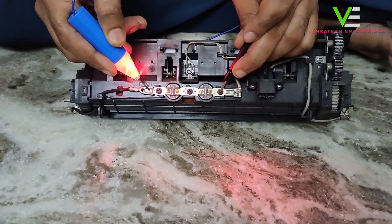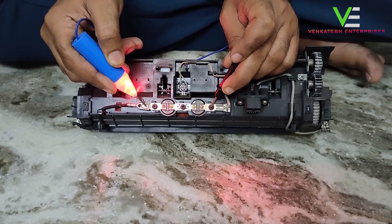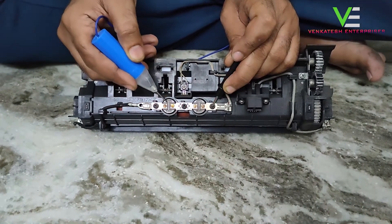If the light blinks, your fuser is okay. If the light does not blink, your problem is in this thermistor.